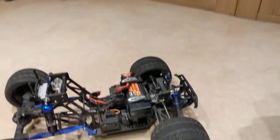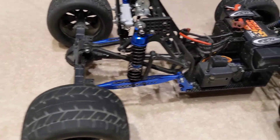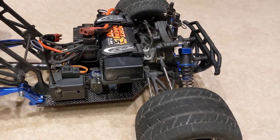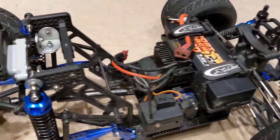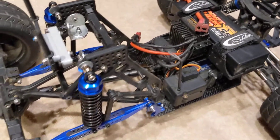Bugster bodyshell. Outlaw back end. Carnage front end. Fairly fast controller and motor.